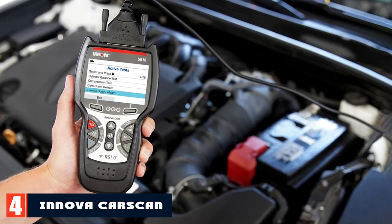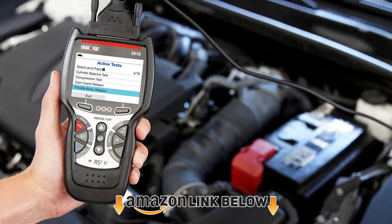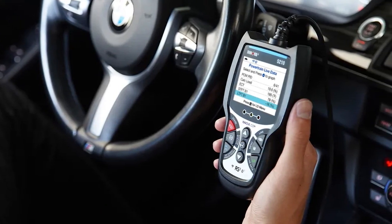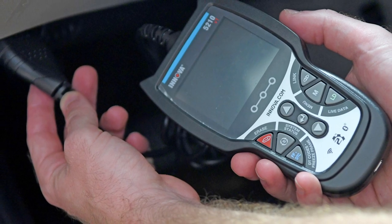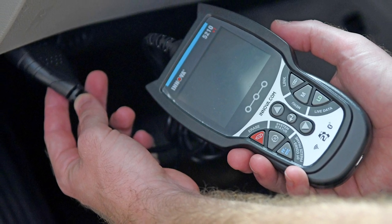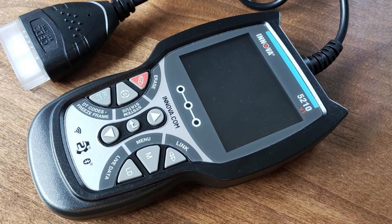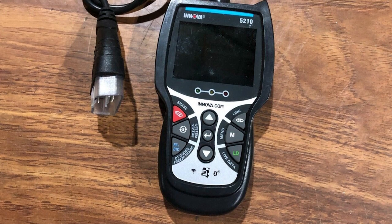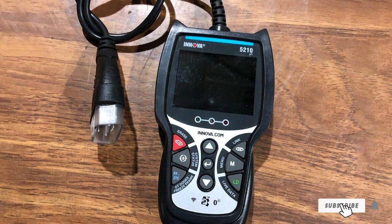Next at number four, we have the Innova CarScan Advisor 5210. With a cost of $100, the Innova CarScan Advisor 5210 is a cheap but capable diagnostic scanner that can fix and clear most check engine light indicators. You need to download the Repair Solutions 2 app on iOS and Android to use this car code reader. The app also allows you to create, edit, and view maintenance schedules, purchase vehicle parts, and access Innova's database. The Innova CarScan Advisor 5210 can check emission status and anti-lock brake light warnings. It also has a live data function for monitoring real-time oil temperature, vehicle speed, and tire RPM, and it can check and monitor battery health.